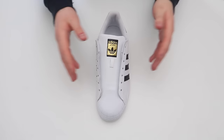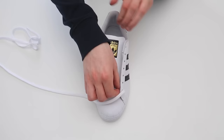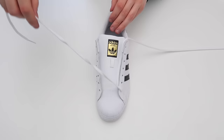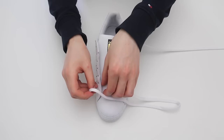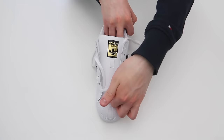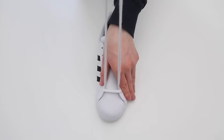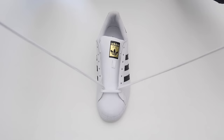Getting straight into it, we're going to start off with the left shoe first. The first thing you're going to want to do is take the laces and thread them through the two bottom holes, and then the other side as well, just like that. To make sure that they're the same length on either side, you're going to want to hold them at the very top, pull up on the bottom part, and then pull up from the very top. Make sure that the laces are tight — as you can see, the laces are the same length on either side.